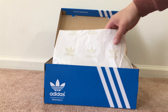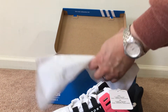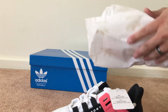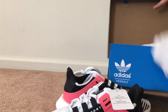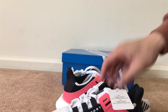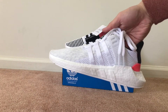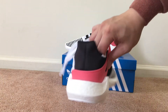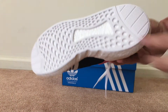You got the Adidas paper right there. Again, like the first pair, they wrapped the second pair separately. Just a quick look — you got a ton of Boost right here at the very bottom.